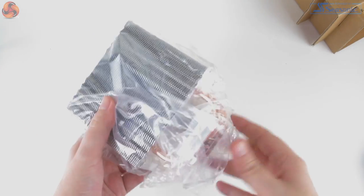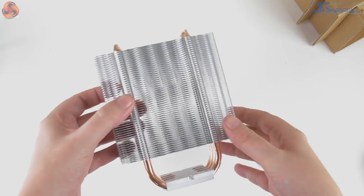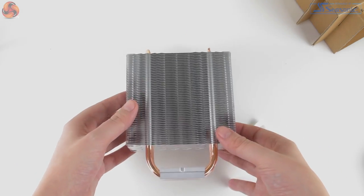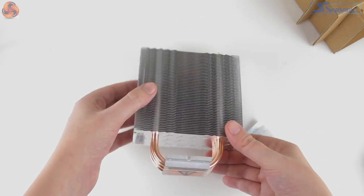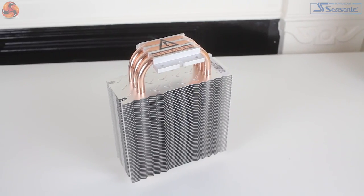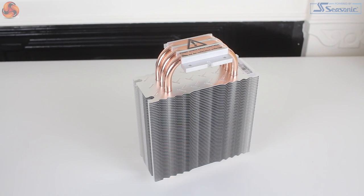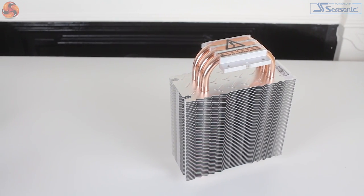The cooler itself looks and feels pretty solid, and I must say I quite like the diamond cut aluminium top plate which fits in really well with the TUF industrial design. It's a pretty good looking piece of kit and shouldn't have any incompatibility issues with cooler dimensions — without the fan installed it measures 120mm by 159 by 50, so pretty standard for a 120mm air fan cooler.